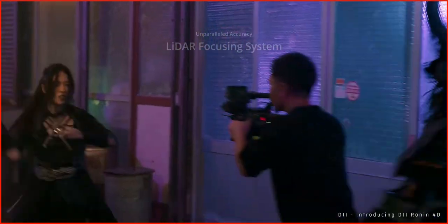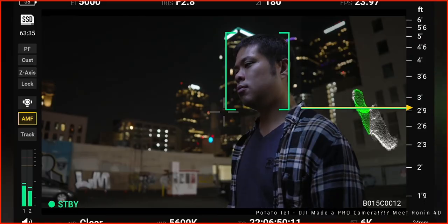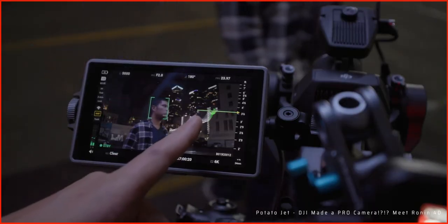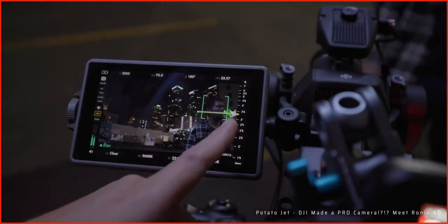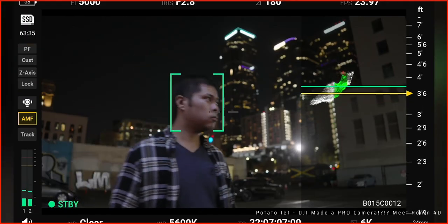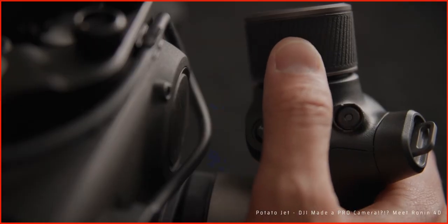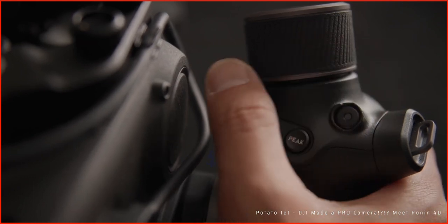DJI added the linear focus module to this camera system, which is a very clever move because you can get very accurate autofocus that works with pretty much any lens. With the Lydia waveform you also get a top view of the actual focus point on the monitor, making it super easy to focus manually. All of this is controlled by the tip of your thumb on the remote on the side. I'm really looking forward to seeing how this works.